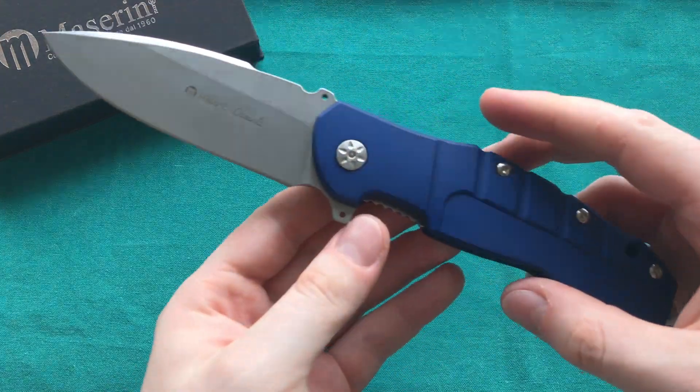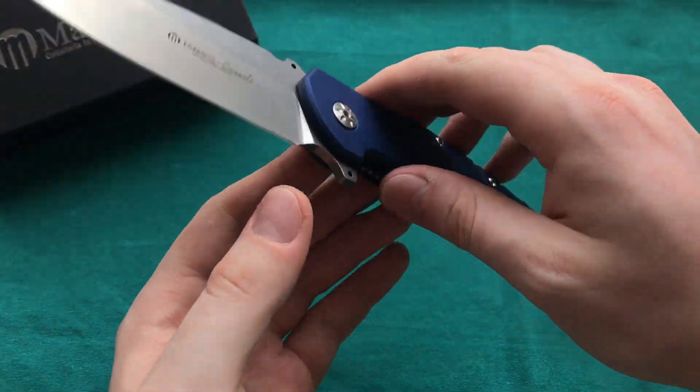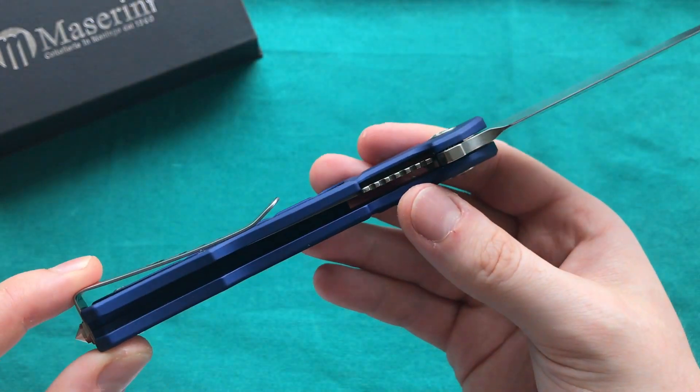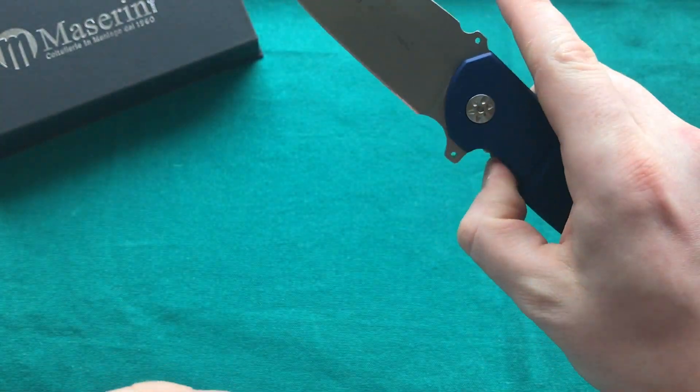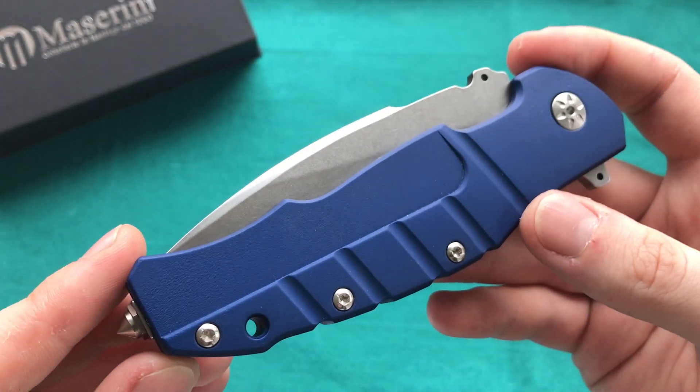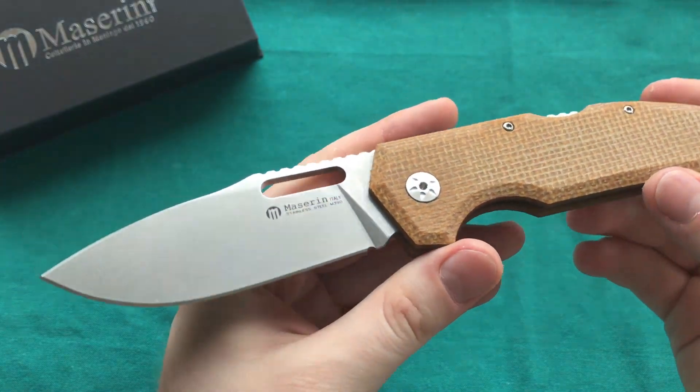For example, here's the Pitbull that I have reviewed in the past — a pretty nice folder with aluminum handles, M390 blade, at a very competitive price point. It has a ball bearing system, super smooth action, and just something I think more people should know about. But now let's take a look at their new offering for 2018 that they debuted at SHOT Show as well as Blade Show: the Mazarin Nimrod.